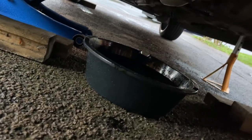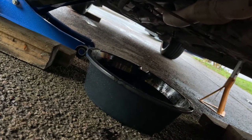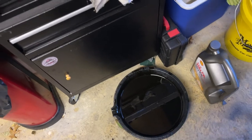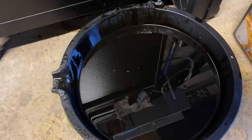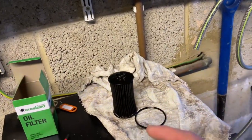Oil everywhere. So the oil has drained off into the pan. I'll put the old sump plug back in, then I'll get back to you when we're filling the oil back up. Old oil, all drained — that is pretty black. Old oil filter out as well.